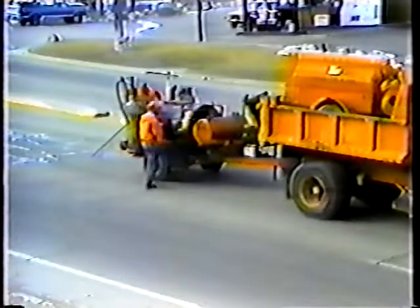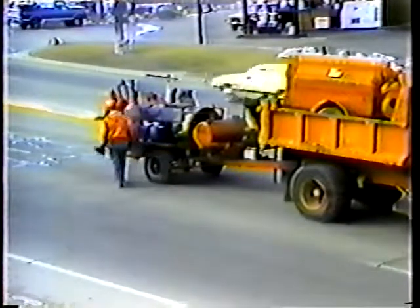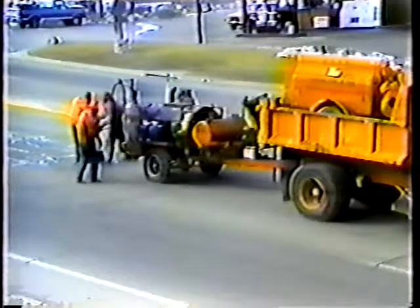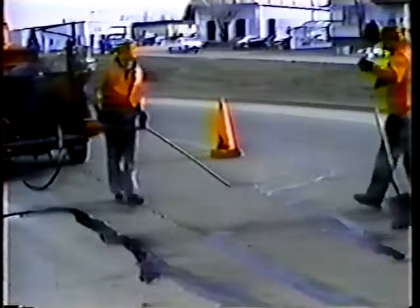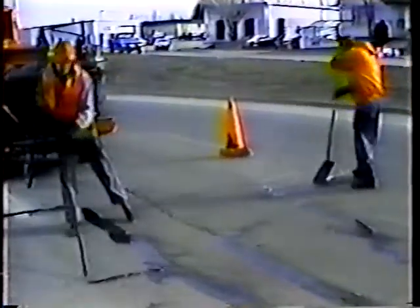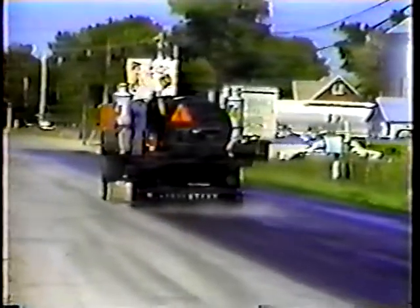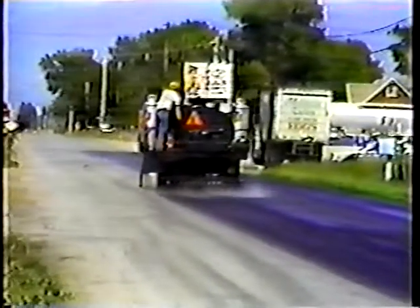We have two types of equipment that do essentially the same thing: apply liquid asphalt crack sealers, putting it down in isolated areas to seal out moisture.